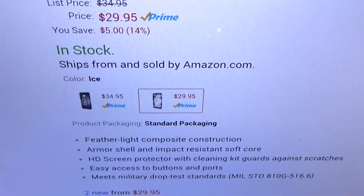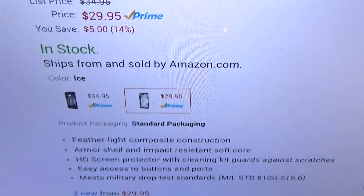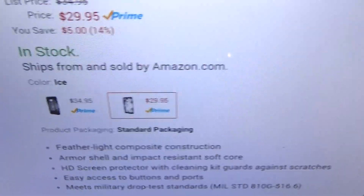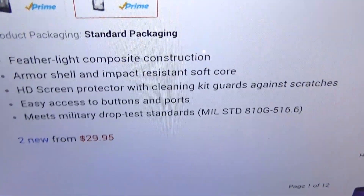It comes in two different colors: you've got ash, which is see-through but with a grayish tint to it, and you've got ice, which is crystal clear see-through.